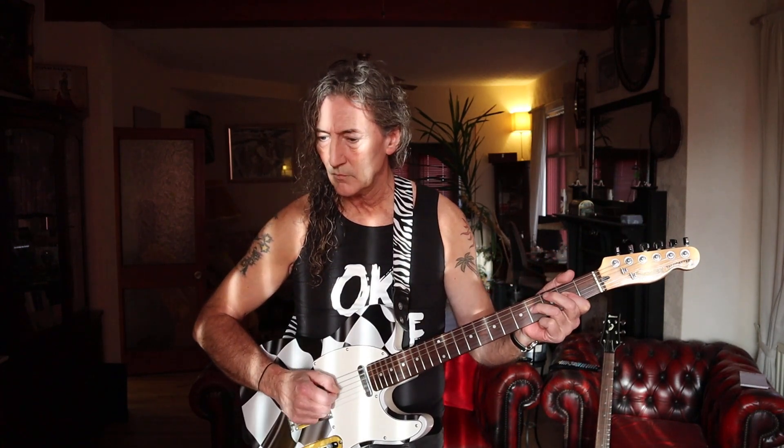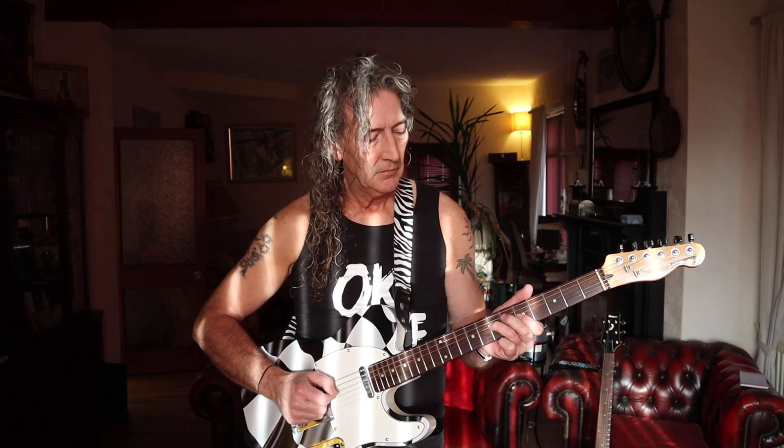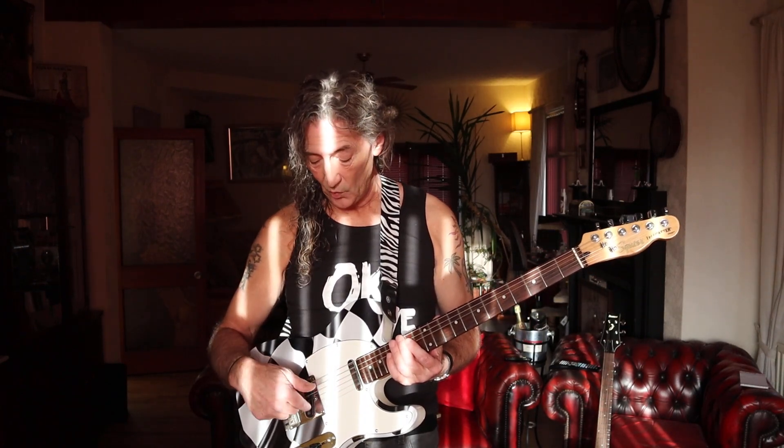Moving on to the neck - is it a lipstick? Yeah, neck position. Nice and sharp and... oh my god. I'm sorry. No. Back to the centre, and finally back on to the bridge.